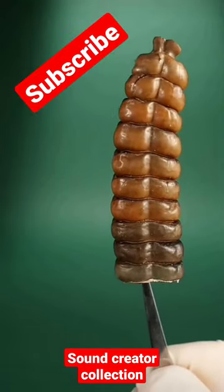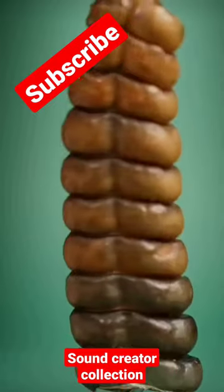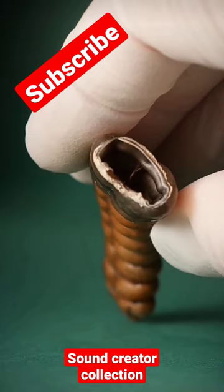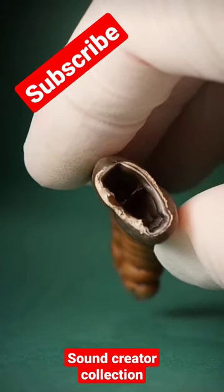This is a rattle from a rattlesnake. I've always wondered how rattlesnake rattles make sound. If you look inside, you'll see it's pretty hollow. This is very surprising.